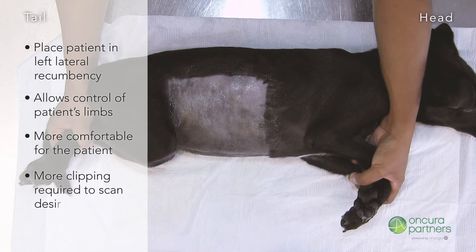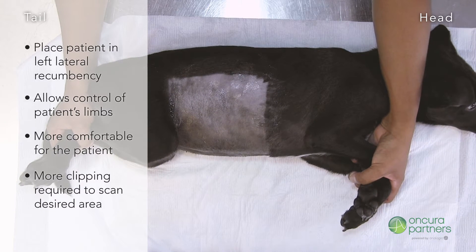For this position, clipping will be more generous to allow the sonographer to reach the desired area. This is something to consider when speaking to the pet owner.